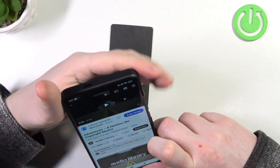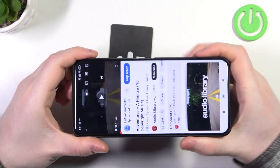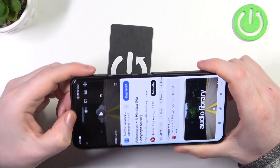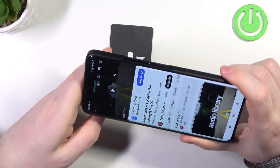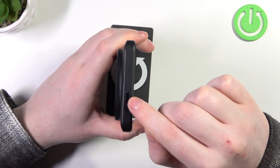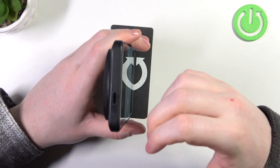To do this, first we'll need to find all of the speakers on this device. First one is on the bottom right here. Another one is on top of the screen — there is a phone call speaker. And the last one is located right here. That might as well be the microphone, but we're gonna check it anyway.